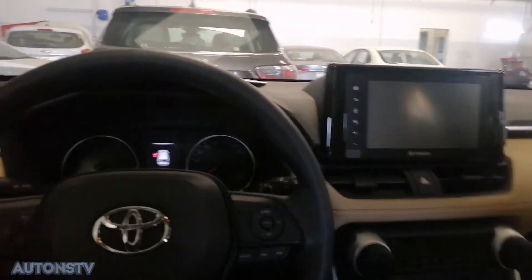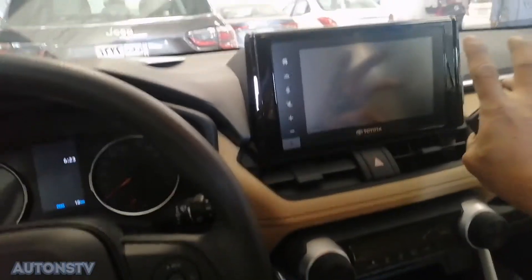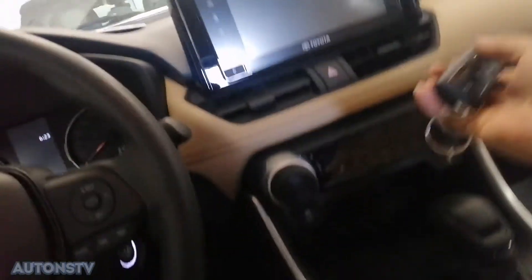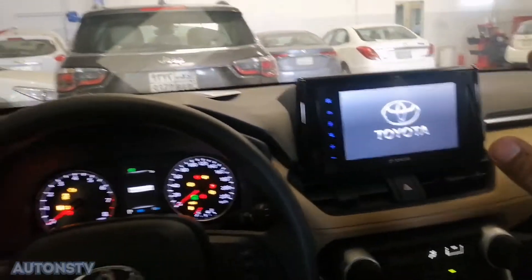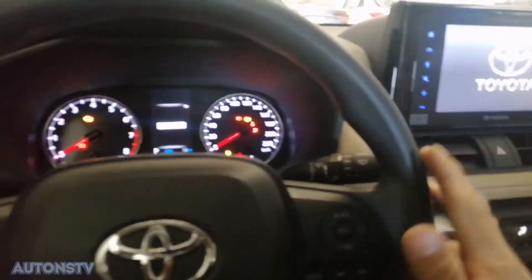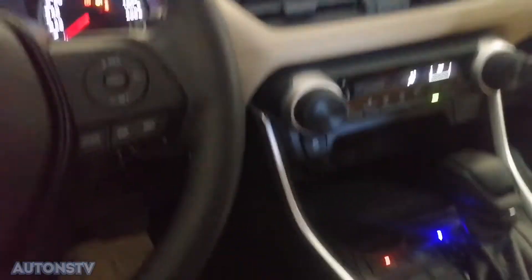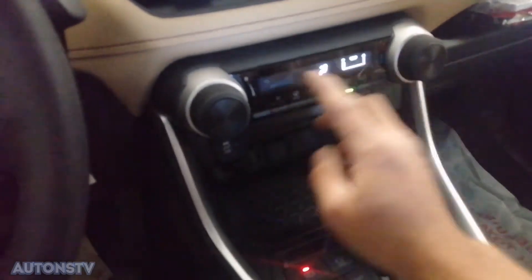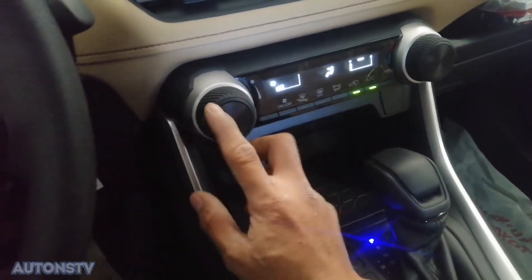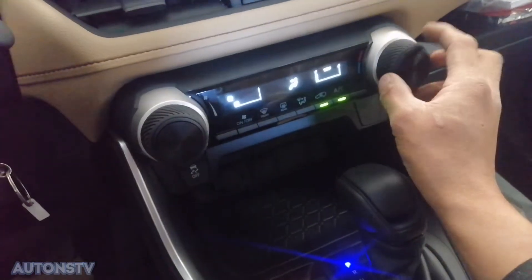Hello guys, ito po yung interior niya. Maganda po yung interior niya guys. Nandito na po yung touchscreen na radio niya. I-show natin mga kautons. Ayan maganda siyang ano mga kautons — nandito po yung radio, touchscreen na po ito. Tsaka yung easy switch niya — maganda, kasi rubberized yung hawakan ng easy switch niya.